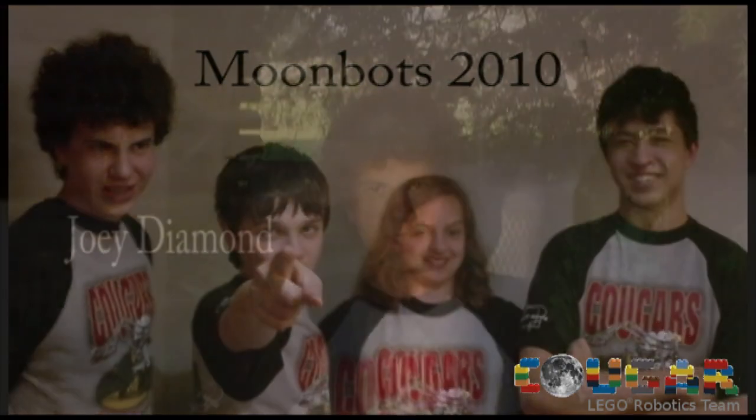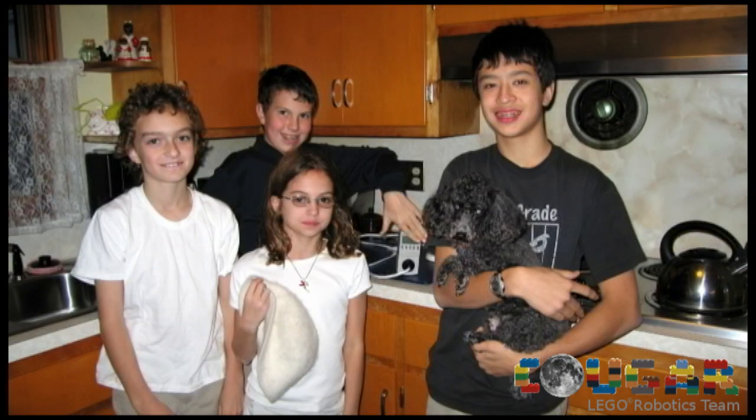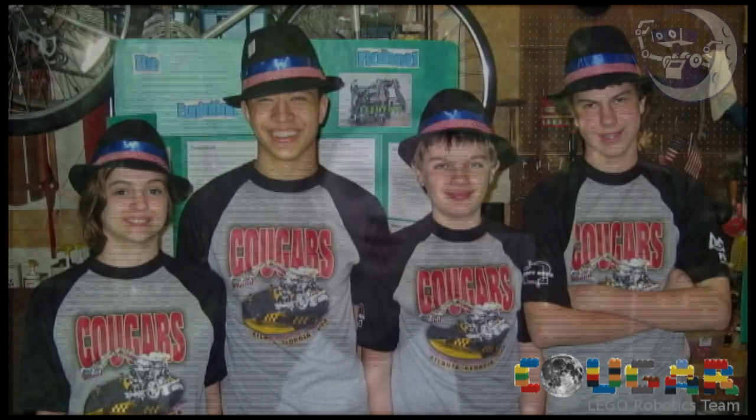Now it's our turn! We've been together as an FLL team for three years. During this time we learned basic design principles and strategies for building and programming our robots. We used these same design principles and strategies to try to meet the moon bots challenge. The best part was building the field, creating the robots, and learning all this cool stuff about the moon.